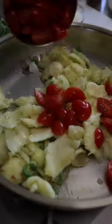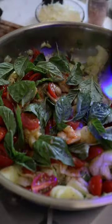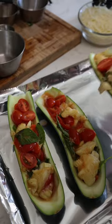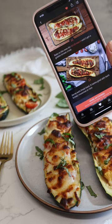It was so easy for me to follow all the instructions. This app is available in English, Spanish, German, Portuguese, and French. This app is perfect if you and your friends or family don't know what to cook — you can just look on the app.